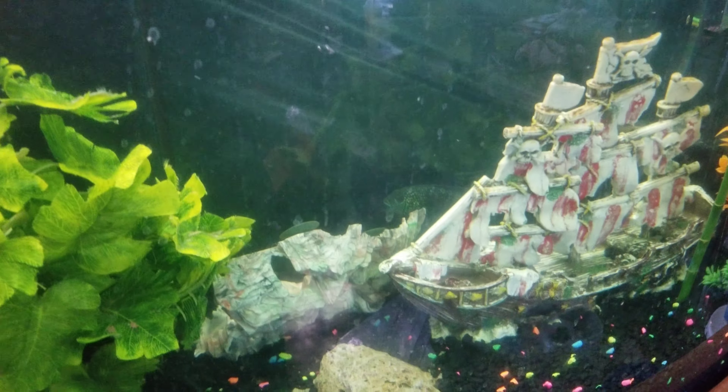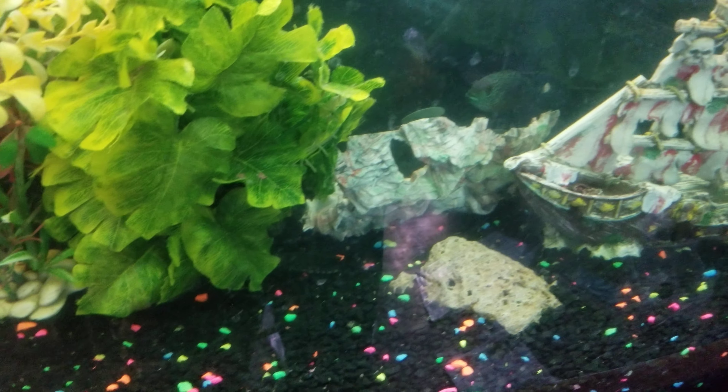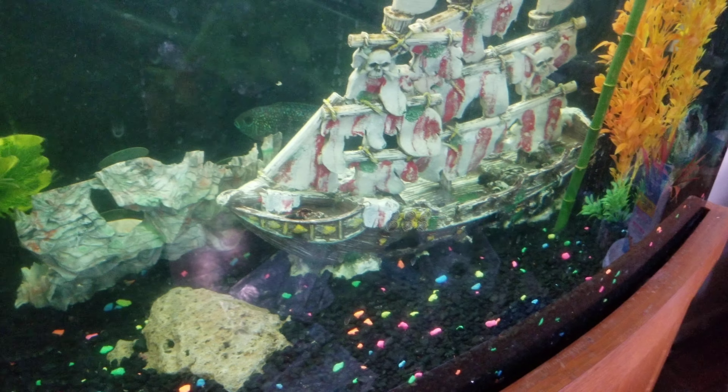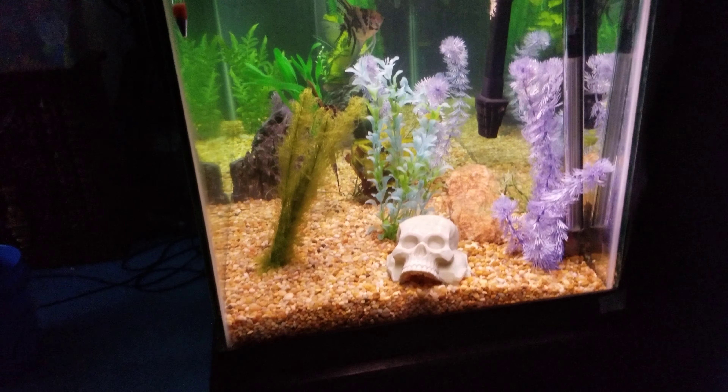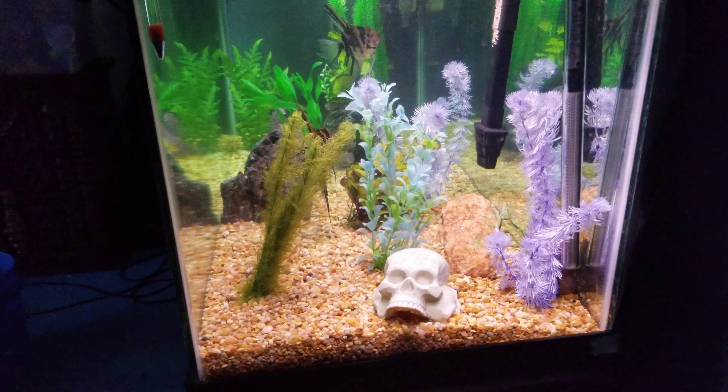It just came unhooked — the temperature is a bit high, we'll change that later. But she's looking good. There's a bunch of clown loaches and all kinds of stuff in there, but for some reason they don't want to come out right now.